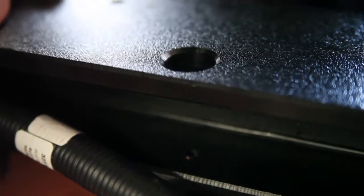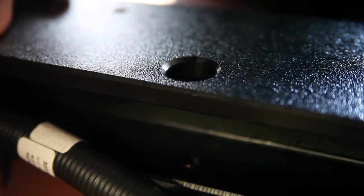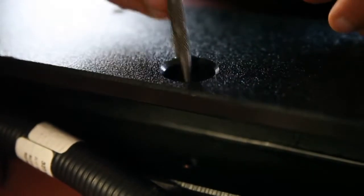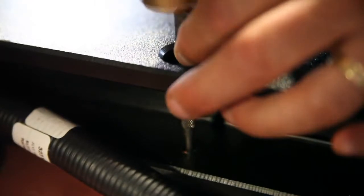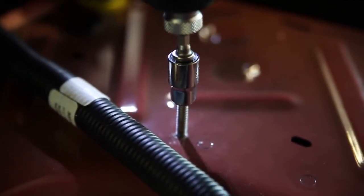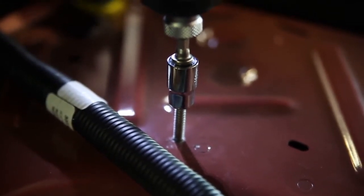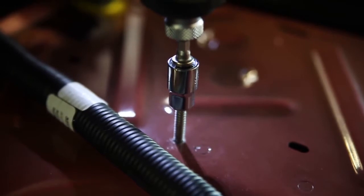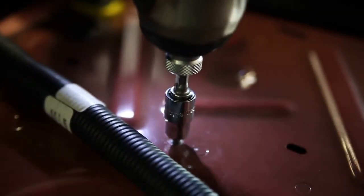Installation of the front I-beam is the most critical part of the installation. You want to make sure that it's completely centered in the vehicle. Once you have it centered, have somebody hold the I-beam in place, take a center punch, and center punch all of your holes. Once you've center punched all four holes, remove your I-beam, then use the number 14 supplied self-tapping bolts and install those. You'll remove them back out to create your threads.